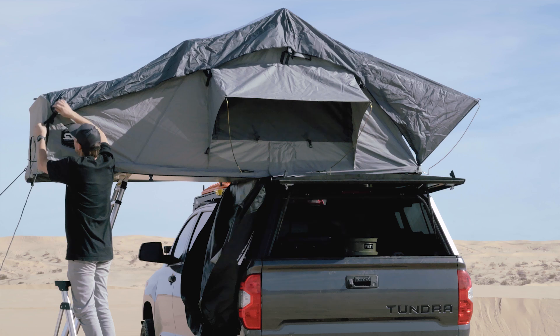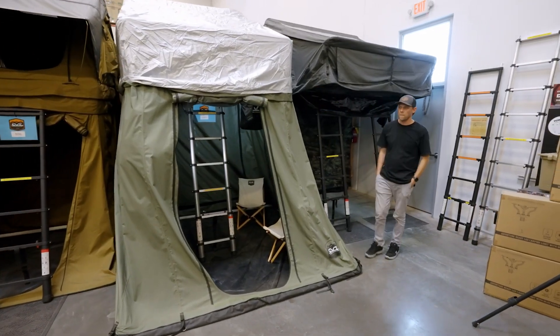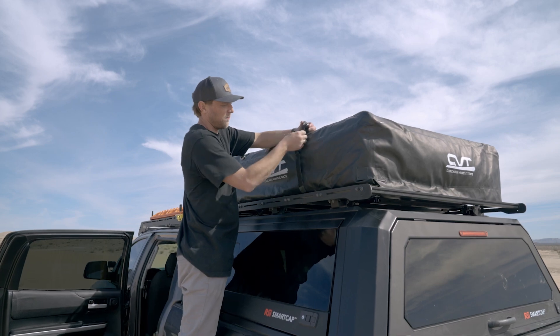All the Pioneer Series include an extended rainfly. This is a great option for those that need to enter their tent dry and place a floor mat at the bottom to leave your shoes. Another great feature of this tent is the PVC cover — this is super easy to remove and everything on this tent can be replaced if needed.